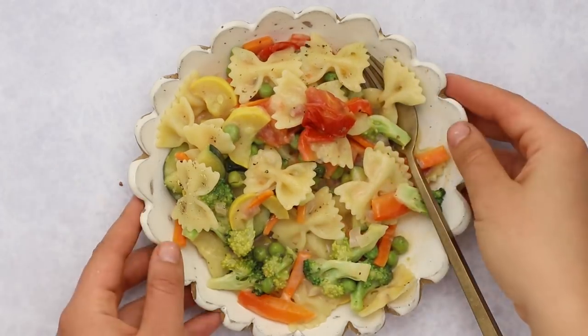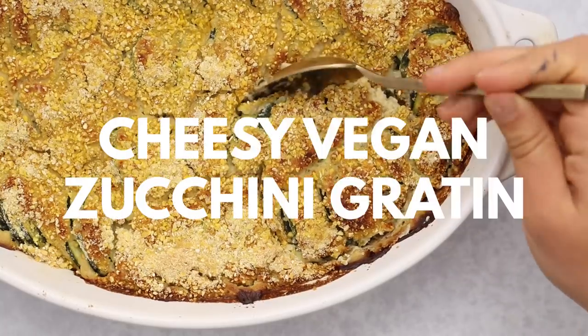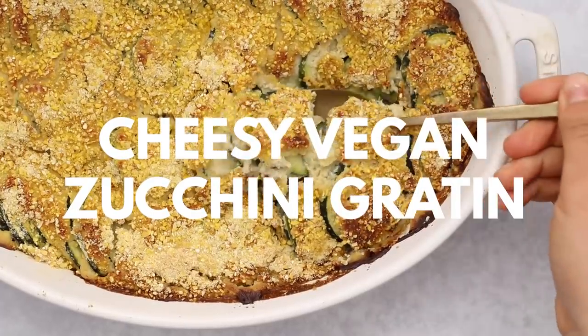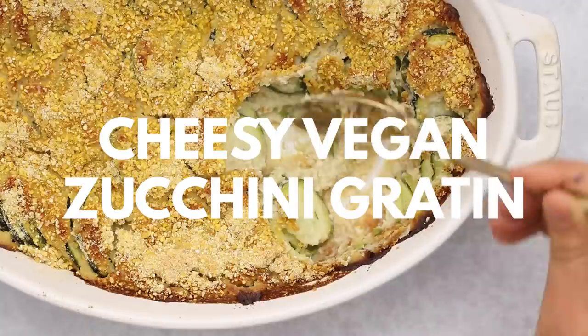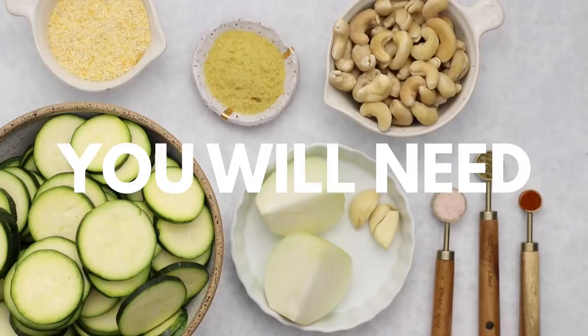The full details are all on the blog, which is linked below. Next up, we're going to be making a cheesy vegan zucchini gratin. I don't know about you guys, but every summer I always plant way too many zucchini plants and have a plethora of zucchini, so whether you do that or you're just a zucchini fan, you've got to try this one out.